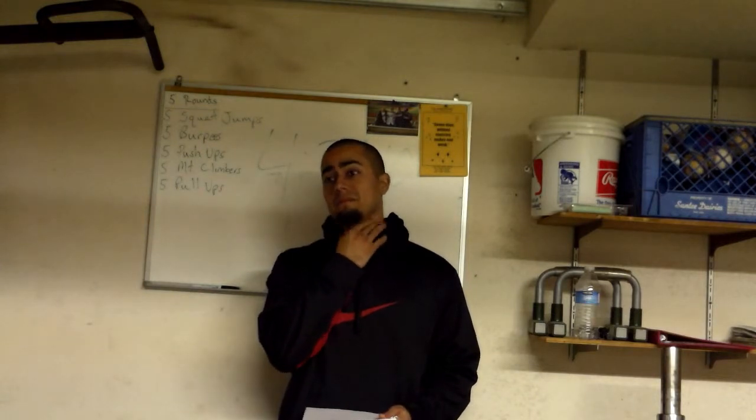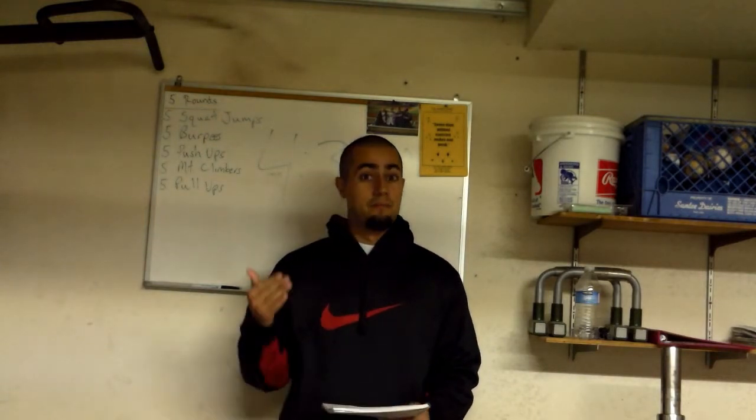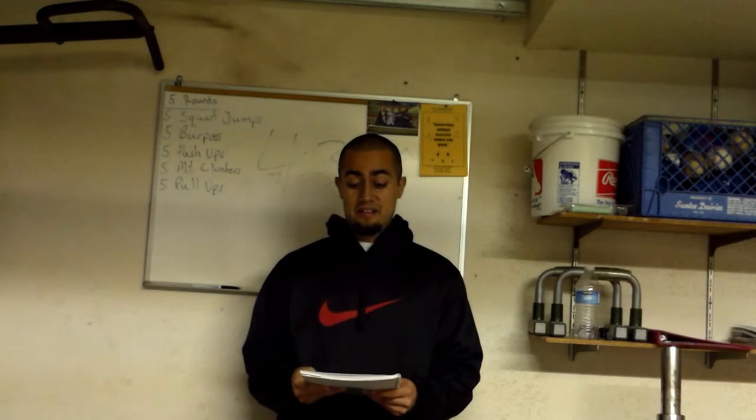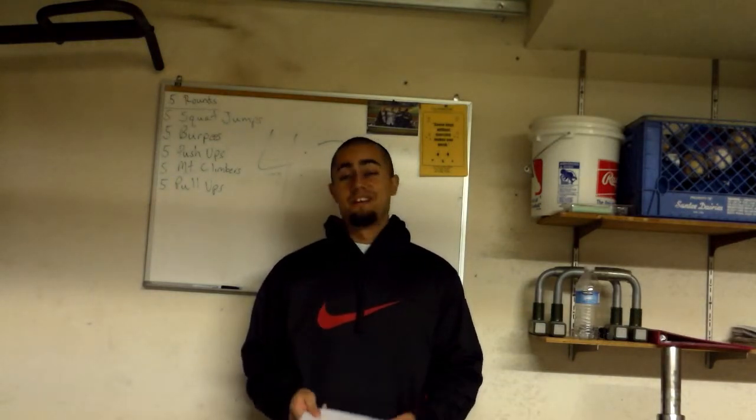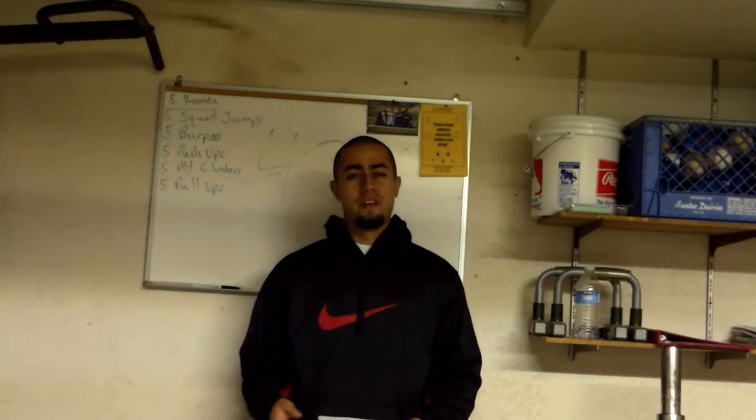Having a better heart rate is going to allow me to recover between exercises in P90X2 a lot faster. I was also really impressed with my wife's fit test — I underestimated her a lot, and I feel like she's going to adapt very well to P90X2.